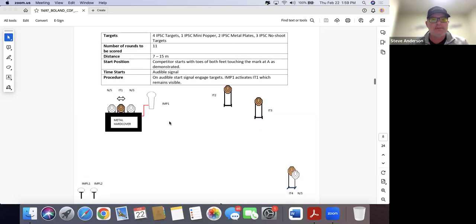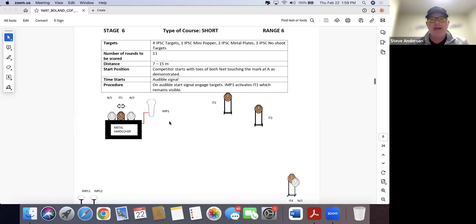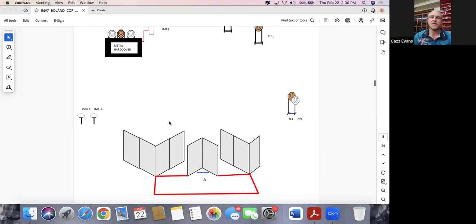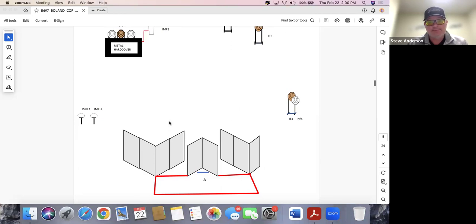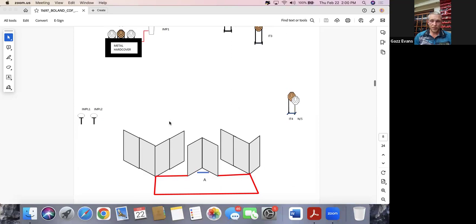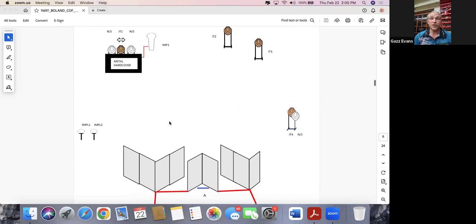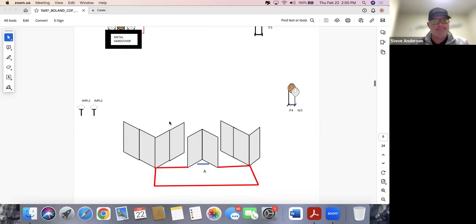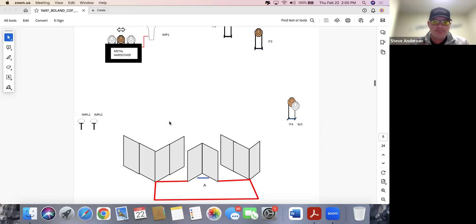Stage six: four IPSIC, one mini popper, two plates, three no-shoots, seven to fifteen meters. Competitive start — both feet touching mark A as demonstrated. The 'as demonstrated' part is important because there's ongoing discussion in IPSIC about being perpendicular to the backstop for start position, so be available and open to both more freedom and less freedom in terms of facing direction. This stage has between two and four shooting positions depending on how they set up the vision barriers — there's a slight memory element but it doesn't look confusing.